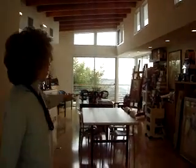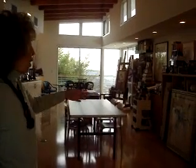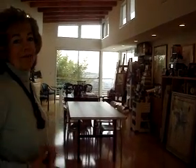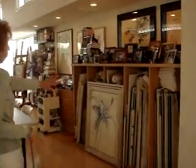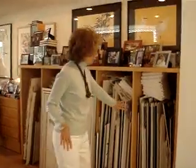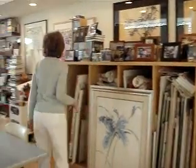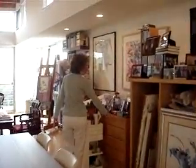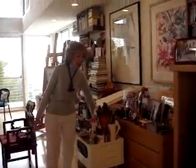So this is where I work and where I teach. When there are several students, I can accommodate up to 18 people, so there are more tables that can be set up. And then this area is for large pieces of art. And then I can store papers and such in these pull-out drawers.